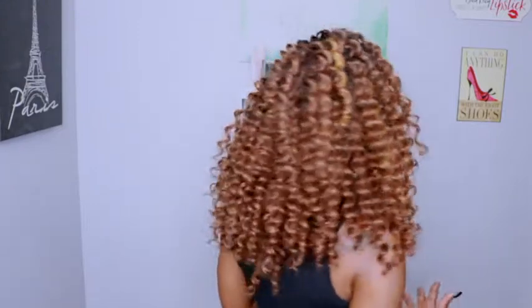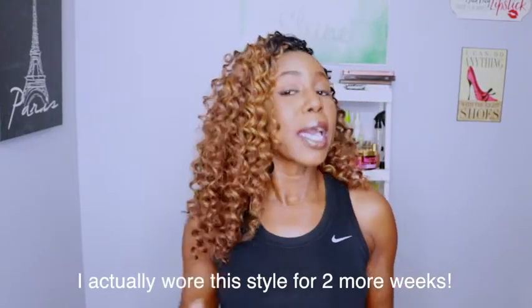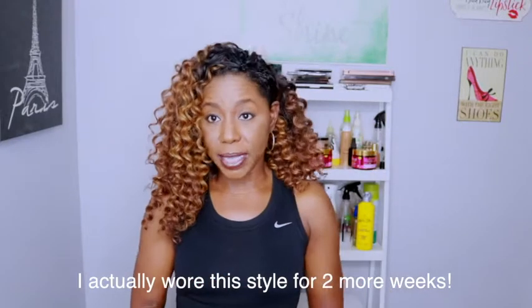I wanted to come on and show you what the hair is looking like two weeks in, and I think it held up pretty well. The curls are still intact and the frizz is not too bad. There is some frizz there, but pretty much I could probably wear this hair another week. I really like this hair — I am loving this color pattern and the curl pattern.